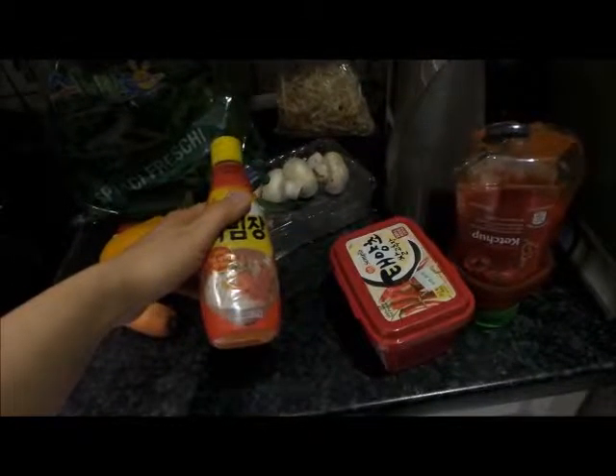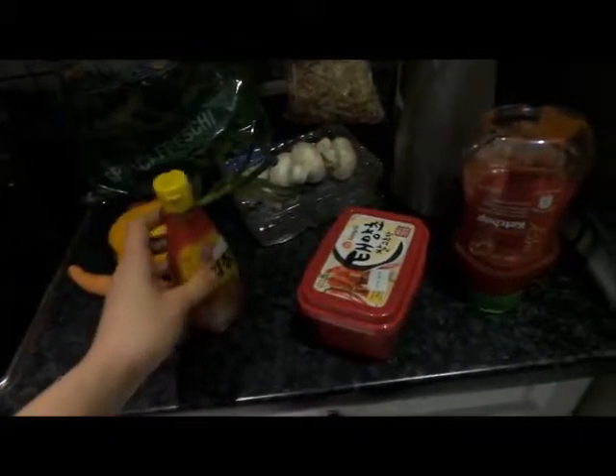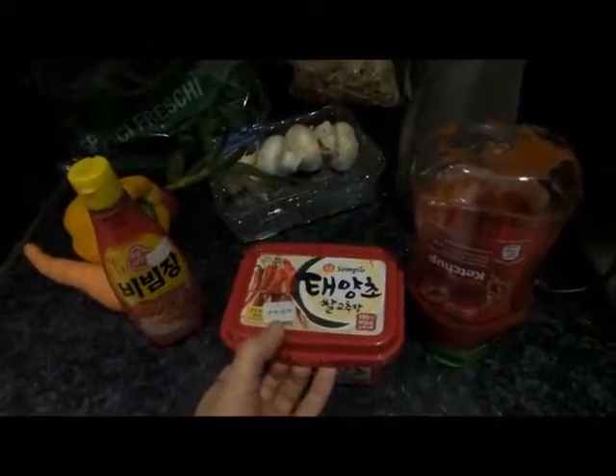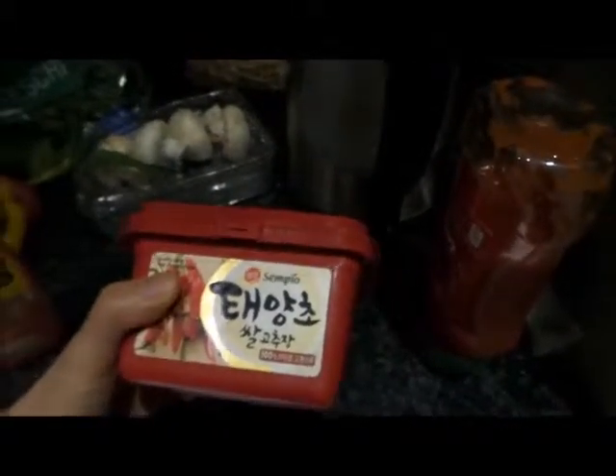Bibimbap means rice, myeon means noodles, so you can do the same thing with noodles or rice. If you do not have this sauce you can just mix gochujang — the red pepper paste — and ketchup. I think gochujang you can get at any Asian store. You can just mix it to the degree that you like it spicy or not so spicy.